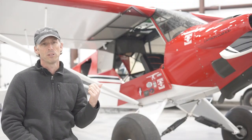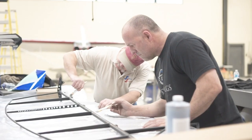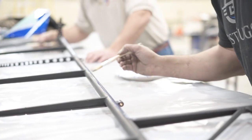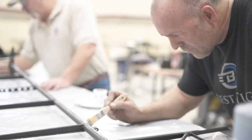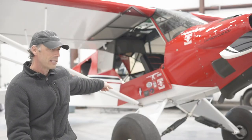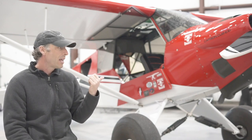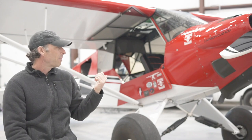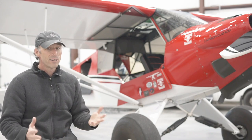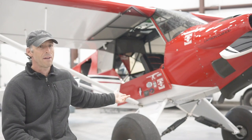I had one other friend that built a carbon cub and he used Stuart's. What I tell people now, what I really like about it is this airplane has a thousand hours on it. And every time I see another carbon cub that has Stits, I'll go look at the gear leg tubing and the paint's always cracked there on every single one of them — and I'm talking at 300 hours. This airplane's got a thousand hours and I literally could not show you any flaw that's in the fabric.